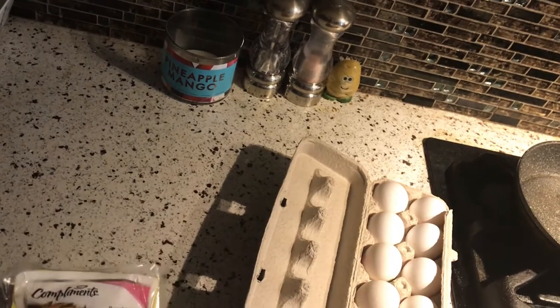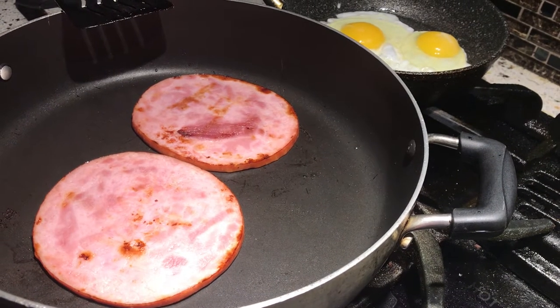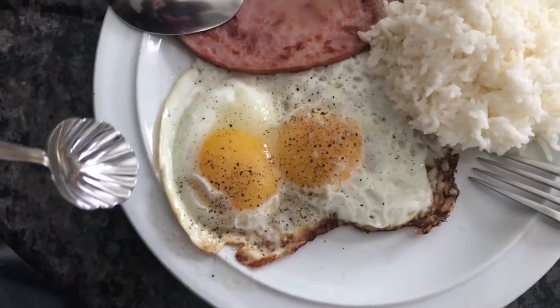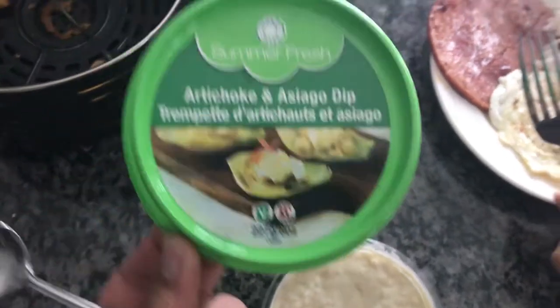We haven't had ham in a while. The ham I just browned with no oil or butter, just a tiny bit of sugar, and then egg, rice, Filipino-style with asiago, tater tots, and coffee.